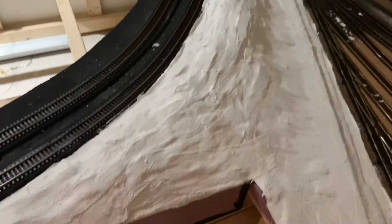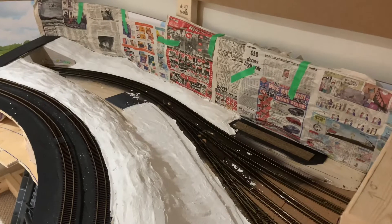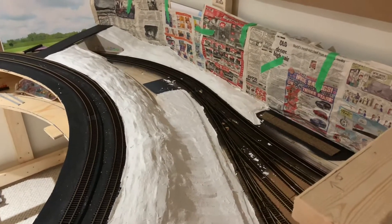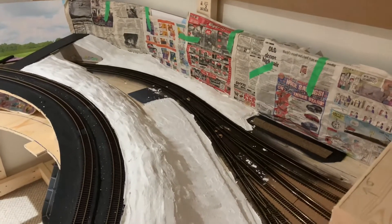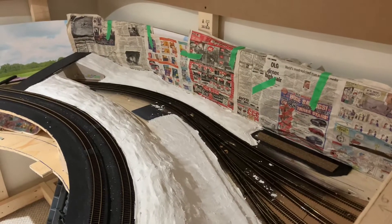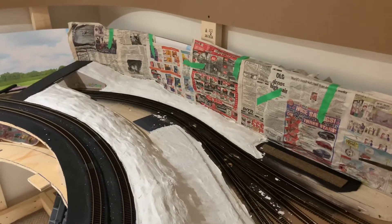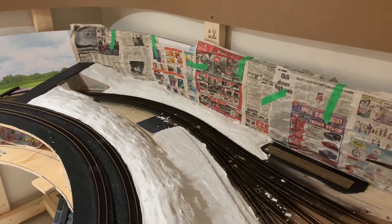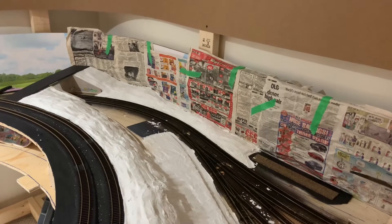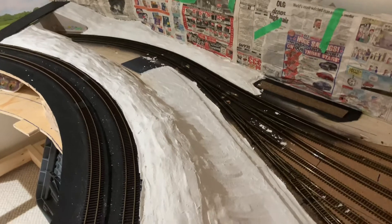I might have some cool announcements, but you have to tune in because that's when all the good stuff happens. I also figured out the contest winners from the Halloween show draws. I've got the two box cars and the N scale Canadian cylindrical hopper — I'll let you guys know who the three winners are.